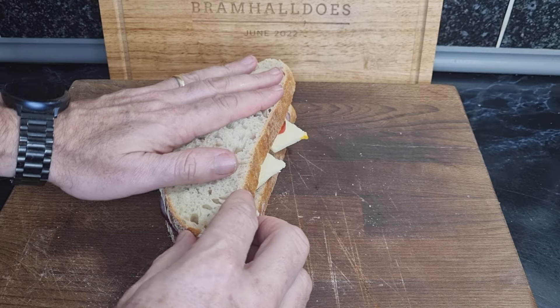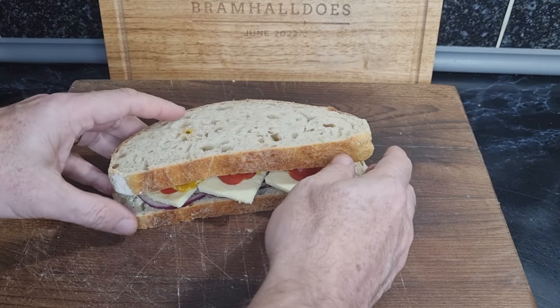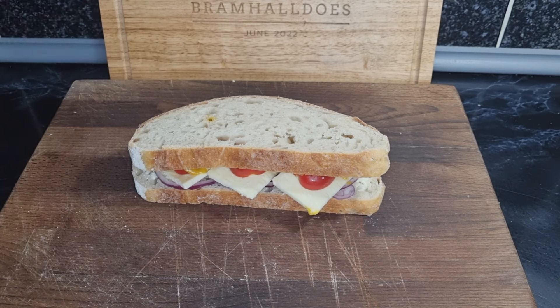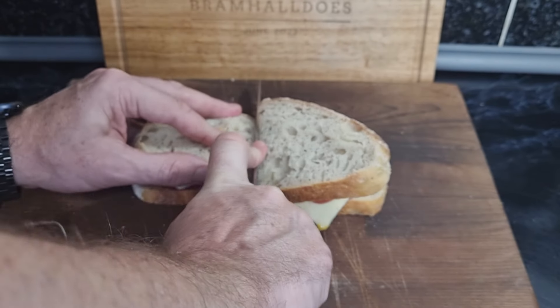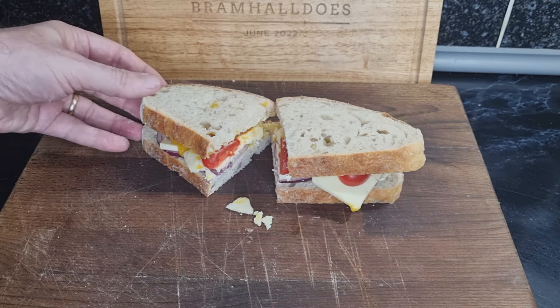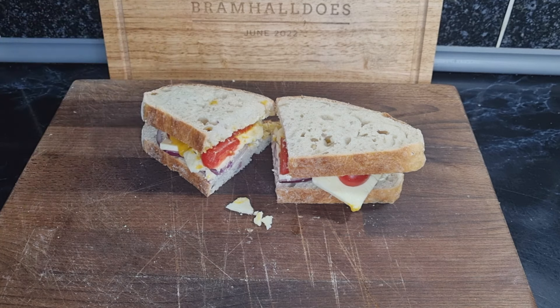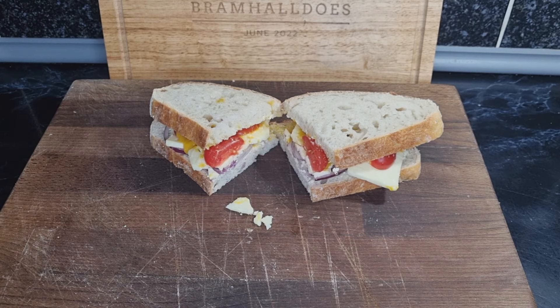All I've got to do now is bring that together on top. If you had salad tomatoes or a vine tomato, you'd just slice them up, but I've got the little cherry tomatoes — they give a bit more texture and sweetness. Let's cut this in half, straight down the middle. There we go — that is the cheese, onion, tomato, and pickle sandwich! The next one is a community choice so I still don't know what that's going to be. Hope you enjoyed that, thanks for watching, and I'll see you on the next one.